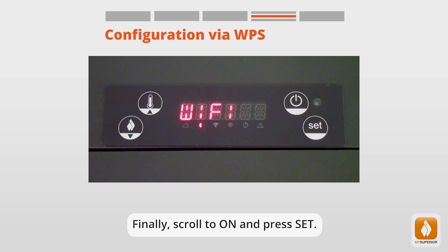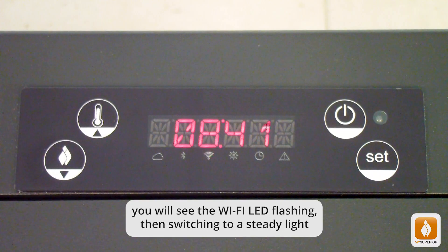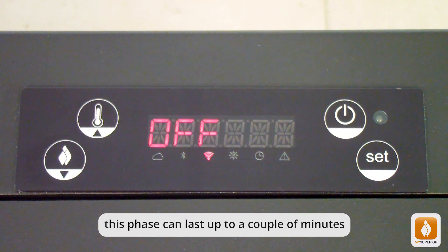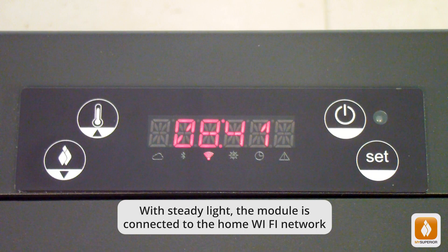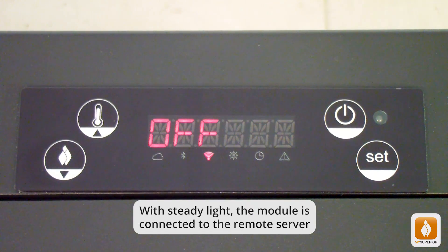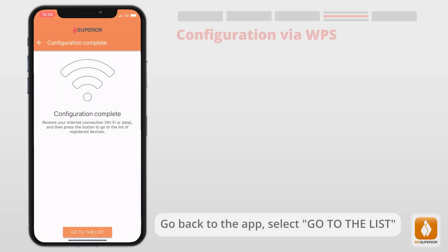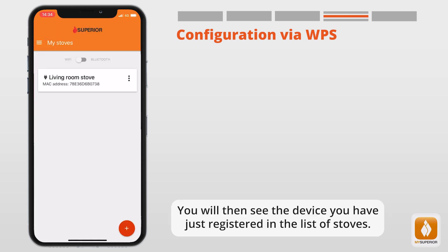While the LEDs are flashing, go to your home Wi-Fi router and press the WPS button. On the panel of the product, you will see the Wi-Fi LED flashing, then switching to a steady light — this phase can last up to a couple of minutes. With steady light, the module is connected to the home Wi-Fi network, then the remote server LED will blink. With steady light, the module is connected to the remote server. If the module has been perfectly configured, you will see the Wi-Fi and remote server LEDs lit. Go back to the app and select Go to the List — you will see the registered device in the list of stoves.